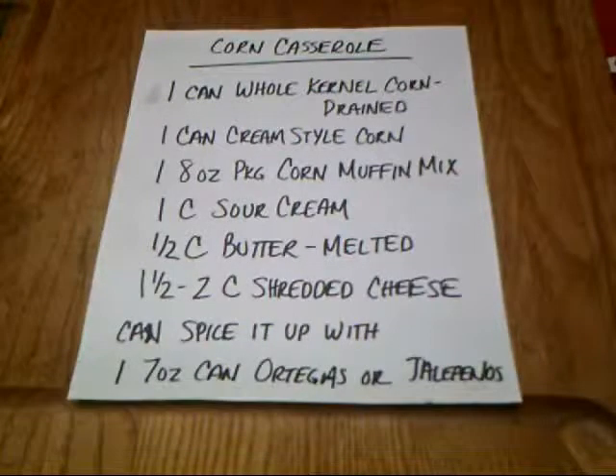The ingredients you need are one can of whole kernel corn drained, one can of cream-style corn, one 8-ounce package of corn muffin mix — Jiffy is a good one. One cup of sour cream, one half cup butter melted, and one and a half to two cups shredded cheese to taste. You can add Ortegas for a more mild flavor or jalapenos to spice it up. Today I'm using some poblanos from my garden that I skinned and froze — that just spices it up a little bit.